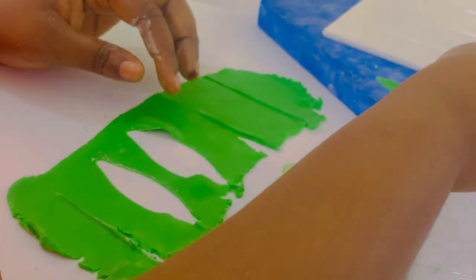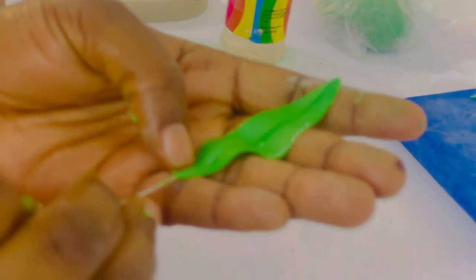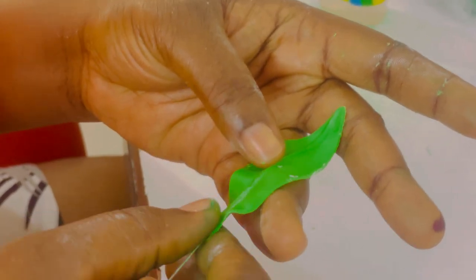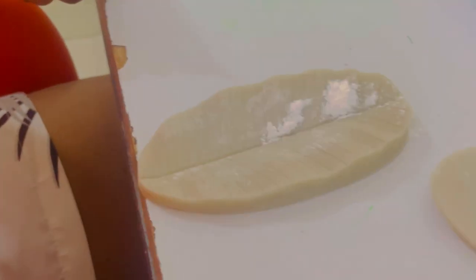You have to make sure your petals are very thin. Do not roll thick petals because it will end up making your flowers look awkward and not really nice. Make sure your petals are very thin. You dip your wire in your edible glue, then gently push it from the very base, guiding with your fingertips.